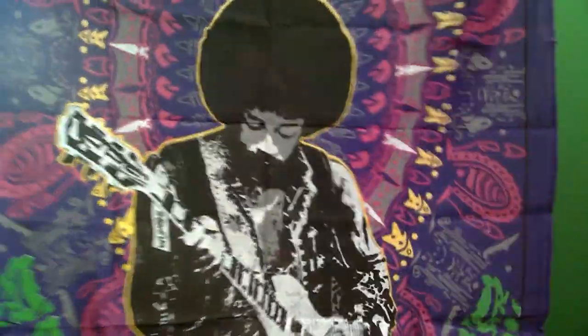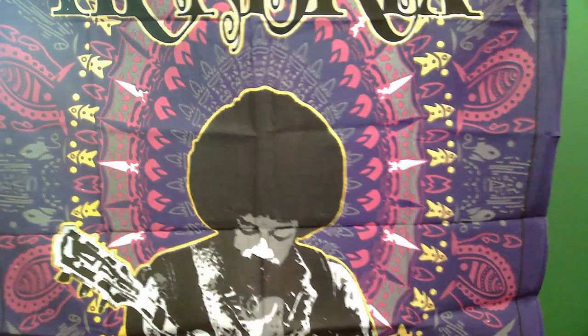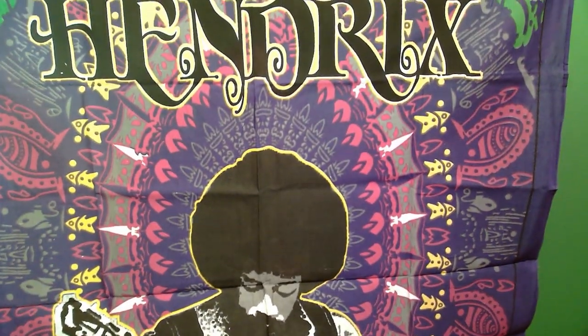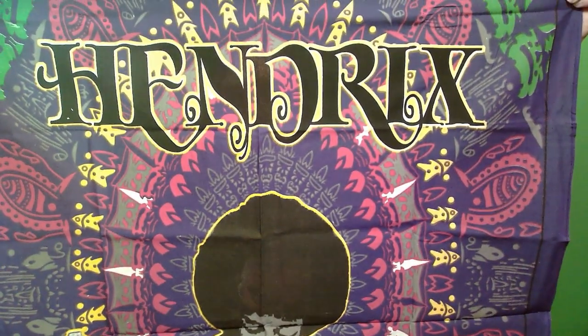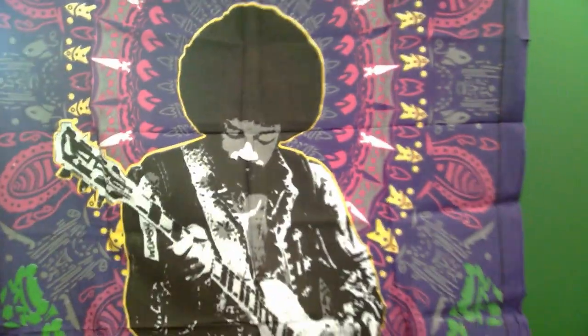Oh my God, this is going to be amazing. Holy mother, I can't wait to hang this up. Look at this — this is friggin' awesome. Hopefully you're getting a really good view of it. Everybody knows I love Jimi Hendrix, he is one of my favorites. This is friggin' awesome. I can't wait till I put that up.